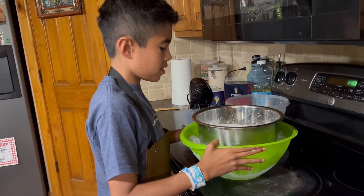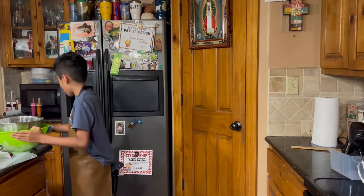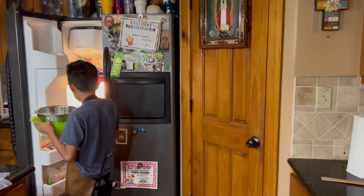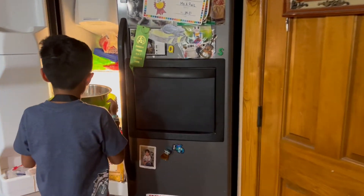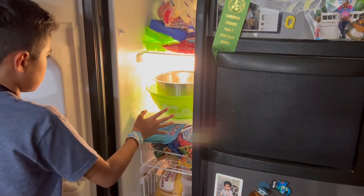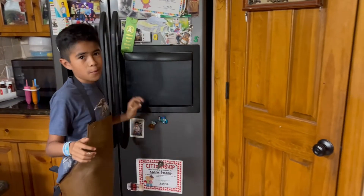So now I'm gonna put this inside the freezer and leave it in there for about an hour. See you guys in one hour — bye!